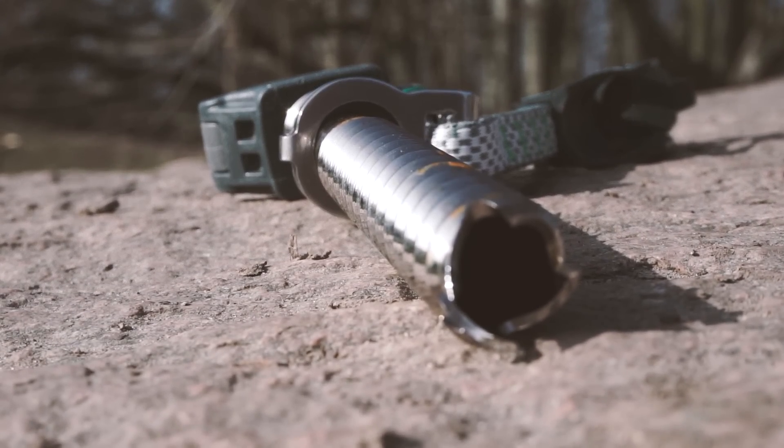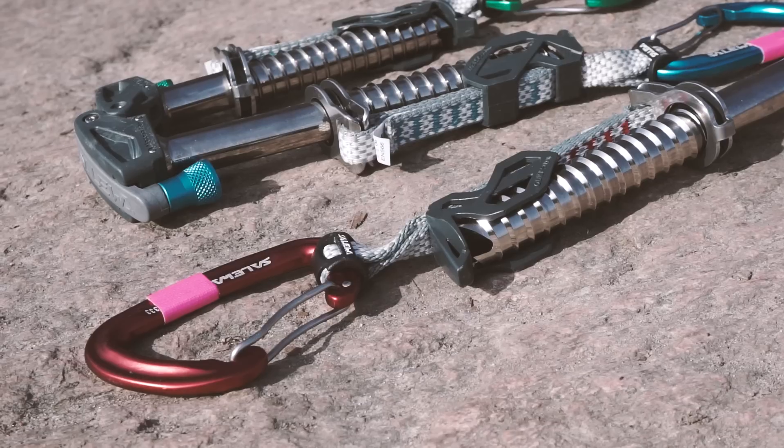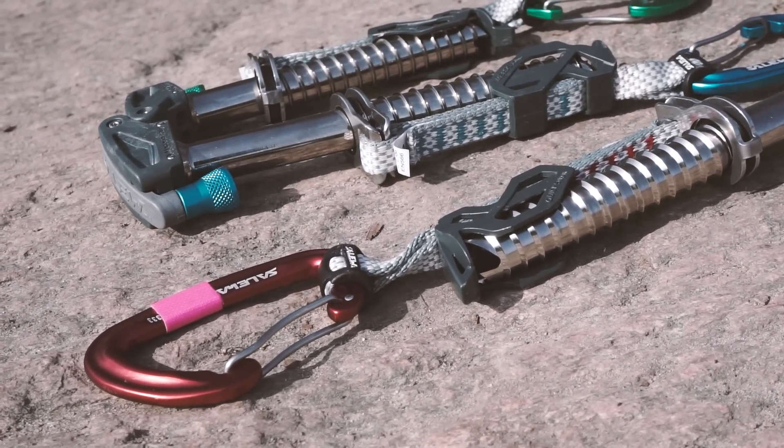This is a traditional ice screw with an embedded Quickdraw and it performs absolutely amazing. But it's not perfect — but we'll come back to that later in the video.